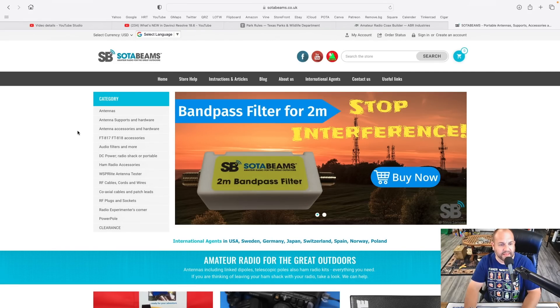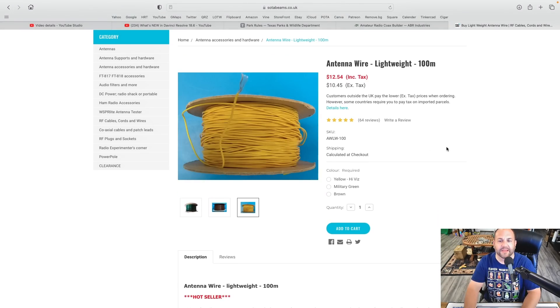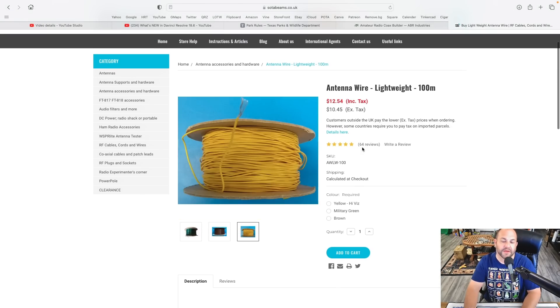It's stupid cheap. If we hop over to their website, SodaBeams.co.uk, head over to Antenna Accessories and Hardware, we're looking for this antenna wire lightweight right here. You can get it in yellow, military green, or brown. I like the yellow high-vis stuff. It's $12.54 for 100 meters, and shipping was about $17 last time, so really about $30 for 100 meters. I've only ever had it fail once on me, so it's been my main go-to NFED HalfWave wire for a couple of years now.